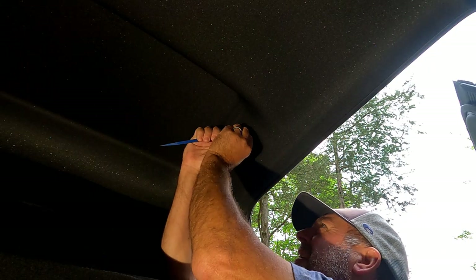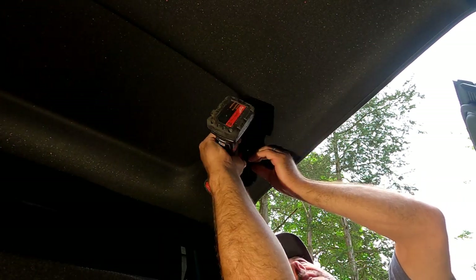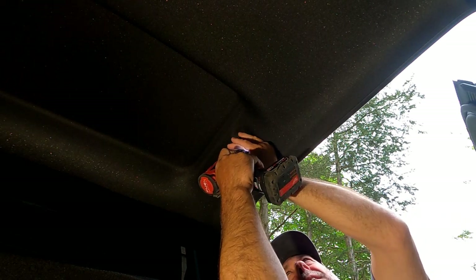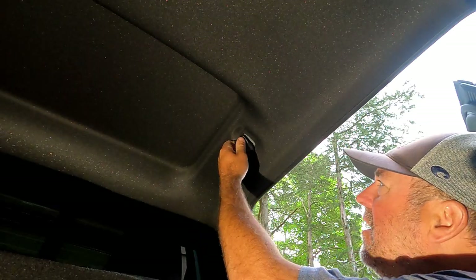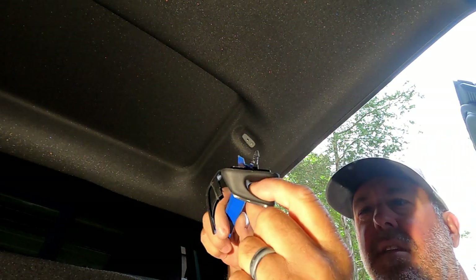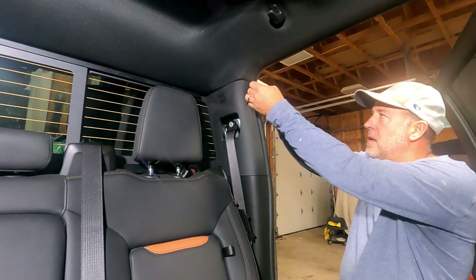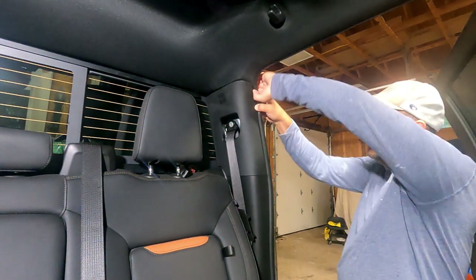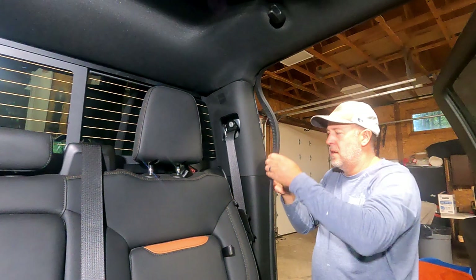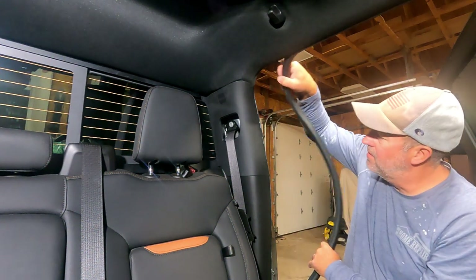To get the headliner down enough to access that blue plug, you need to remove a few things around the door, including the coat hanger. Use a trim removal tool to peel back the little cover and then an 8mm socket to remove the bolt. Using a slotted trim removal tool you can remove the coat hanger the rest of the way — it has a little Christmas tree push plug on it. Next, remove the weather stripping from the door; it's just a friction fit with no glues or sealants. Grab it with both hands and wiggle it off.